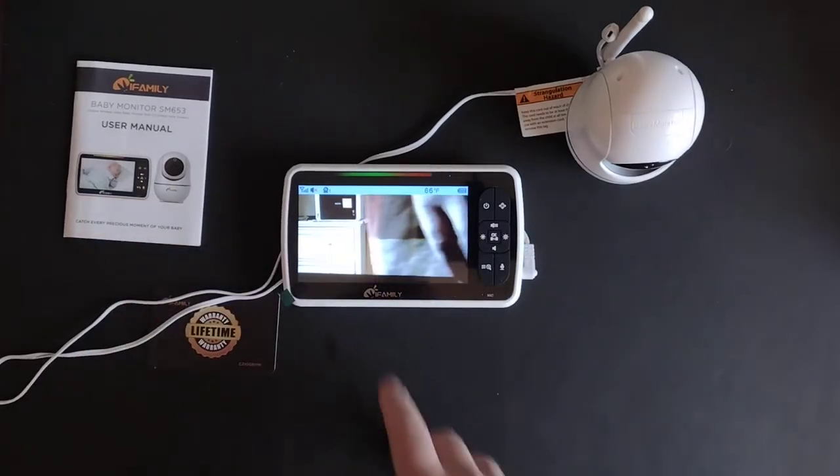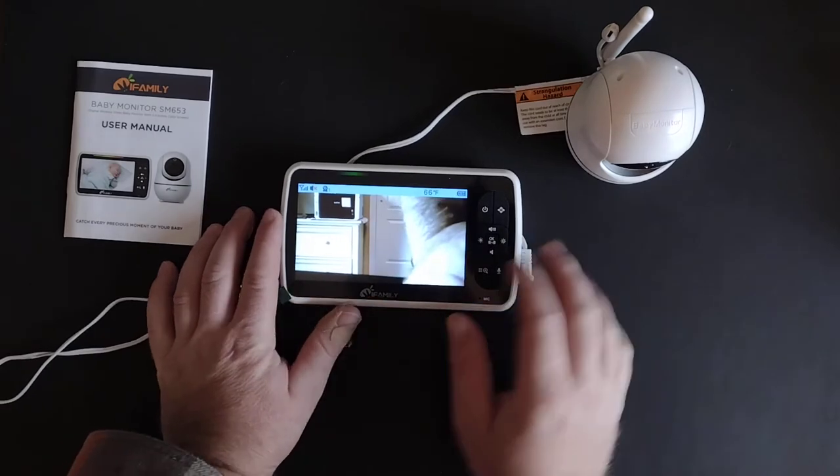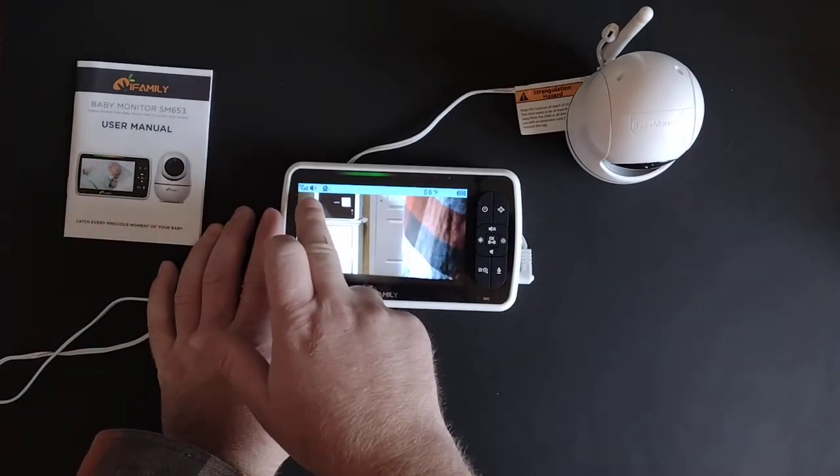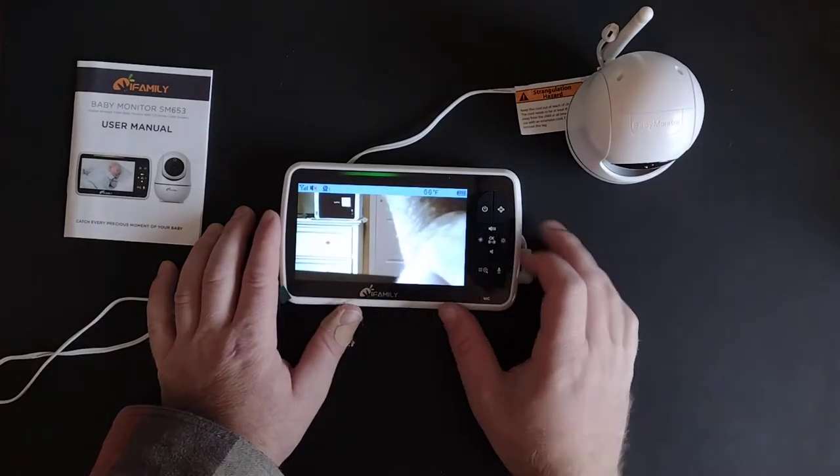You can see on the screen here we're seeing a live shot out of the camera. It's showing us that we're connected, that our sound is off, and that we have one camera connected. You can connect up to four cameras to this.